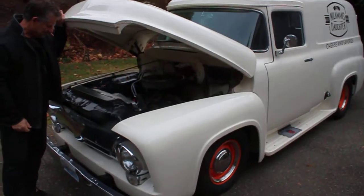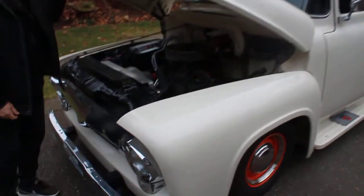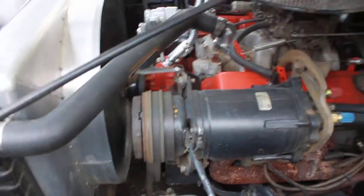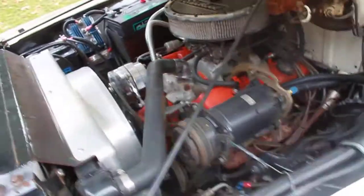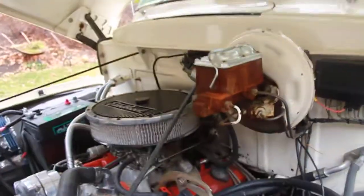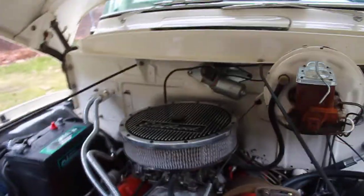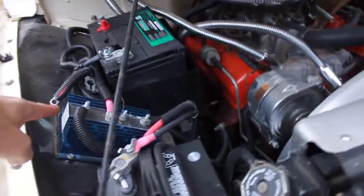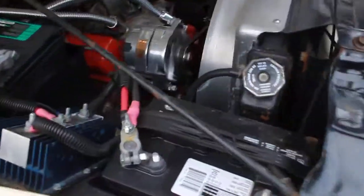We're doing a short walk-around video of the '56 panel truck here. We just started the car up and we've got the Chevy small block. The car has air conditioning, power steering, and we're going to walk around the switches. It also has a power converter and a dual battery system, which is kind of neat.